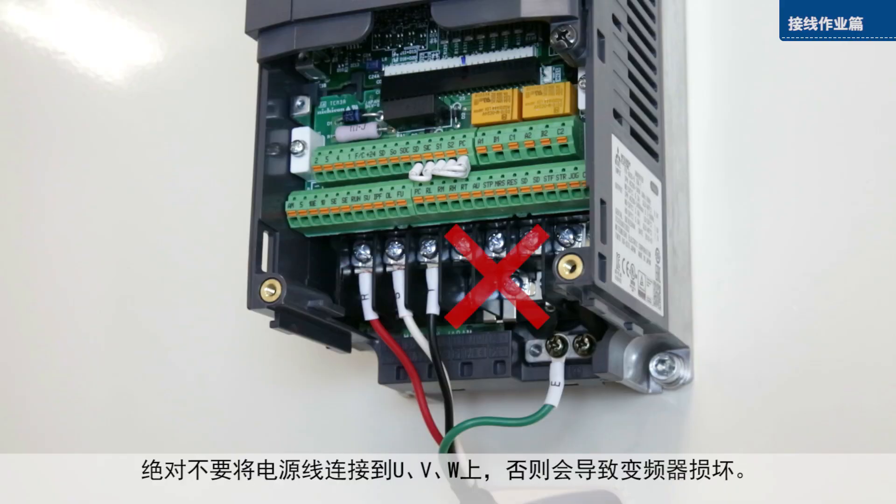Do not connect the power wires to the U, V, and W terminals, as this will damage the inverter.